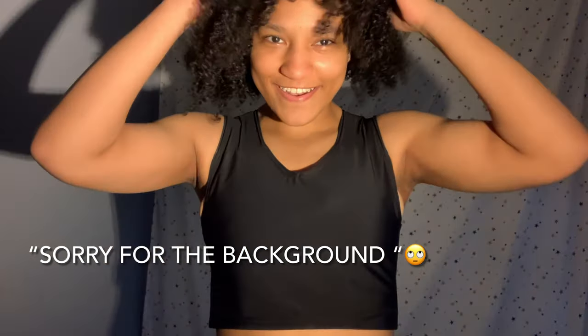Got it on. Oh my god, it fits so perfect — so perfect! And this is a large. Oh my god, okay, hold on — yo, oh my goodness, this is amazing!